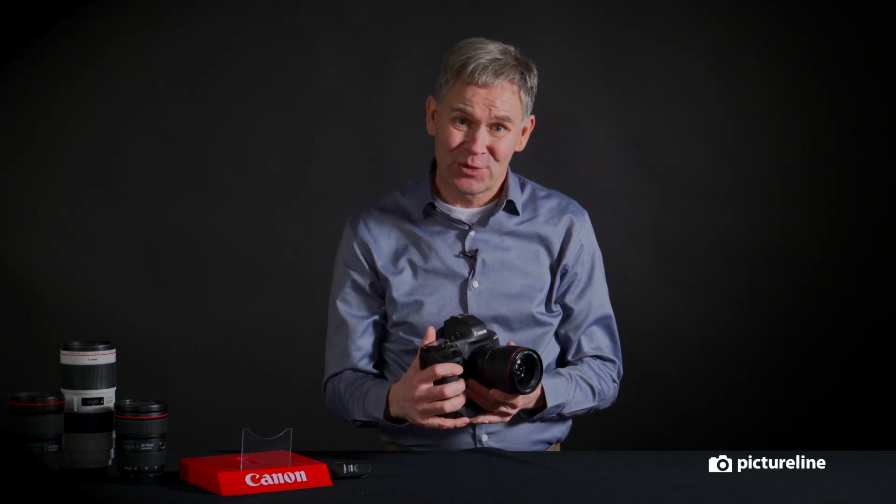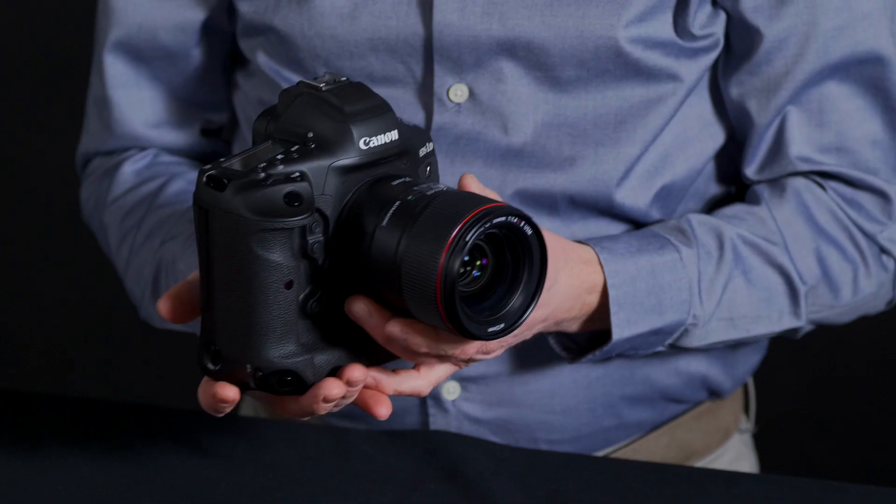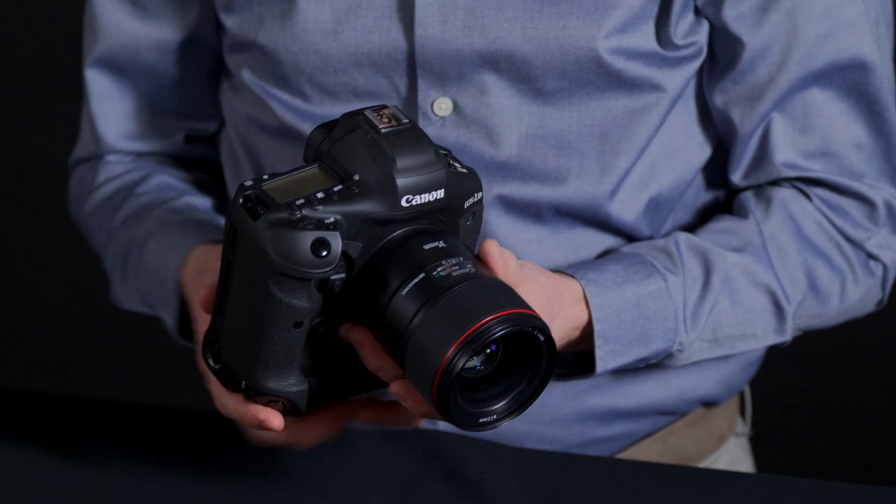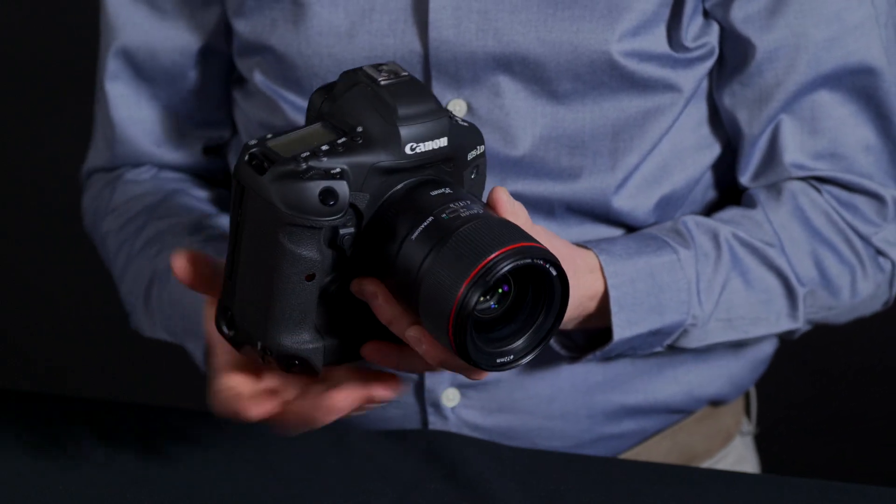It has a 20 megapixel sensor, which is close to what the predecessor had as well. However, it has a brand new low-pass filter built in, and that is going to make for much sharper images and less moiré. There are a lot of specs on this camera — you can read about them in the spec sheet, but I want to highlight a couple of them.